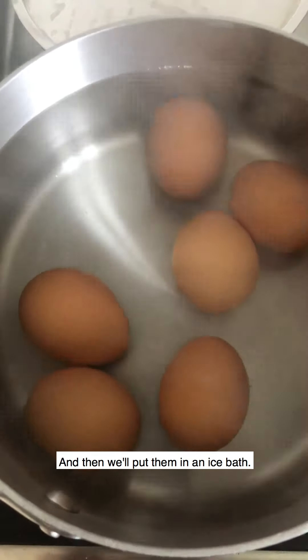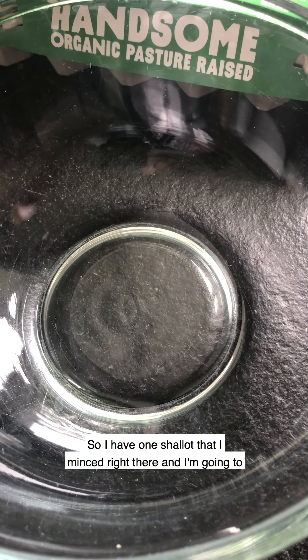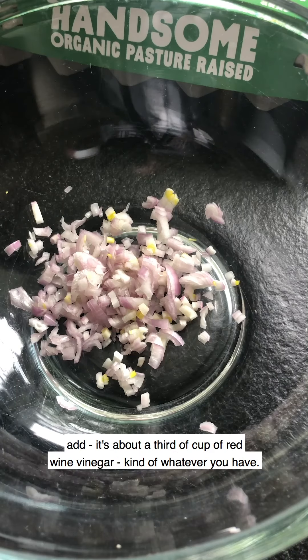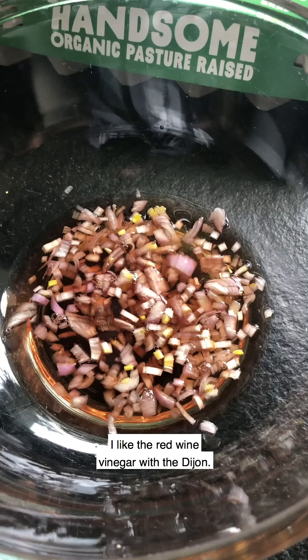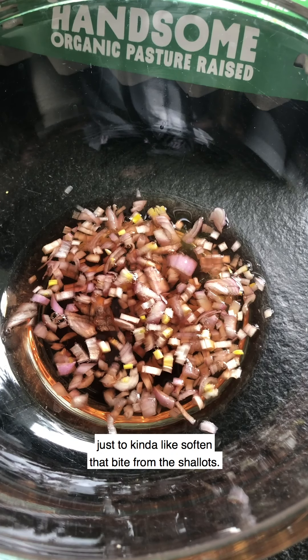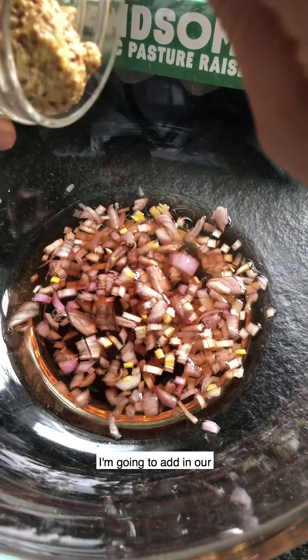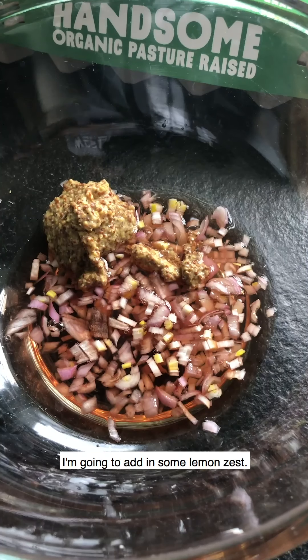While everything is cooking, let's quickly make our dressing. I have one shallot that I minced, and I'm going to add about a third of a cup of red wine vinegar. I like the red wine vinegar with the Dijon. I'm going to let this sit for about two to three minutes just to soften that bite from the shallot. After it's sat for a couple minutes, I'll add in our whole grain Dijon mustard and some lemon zest.